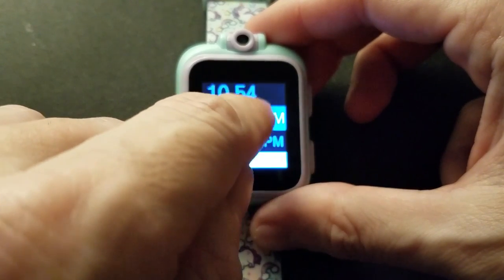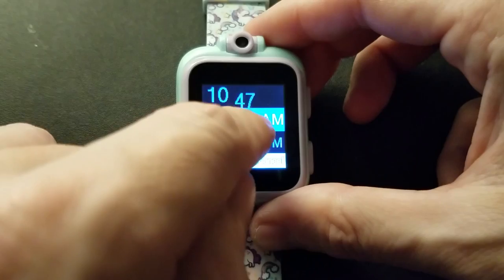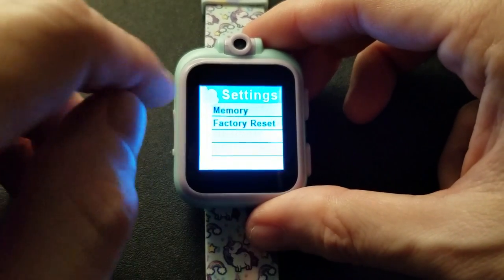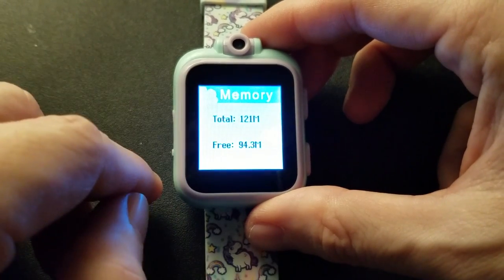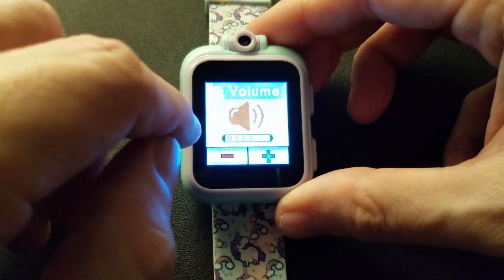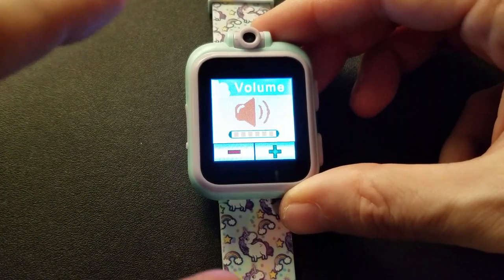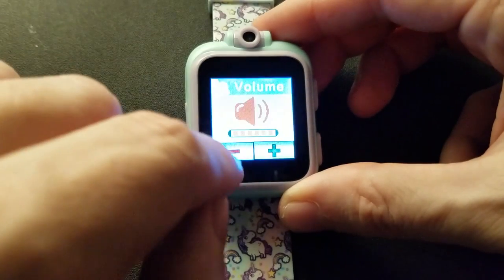In the advanced settings you can do a factory reset, and you can see how much memory is left in the system. Use the button to go back, and this is also where you set the volume. If you have the original PlayZoom, this screen may be a little different, but not by much. I'll do the original PlayZoom in a moment — I've got that one too.